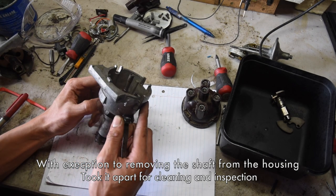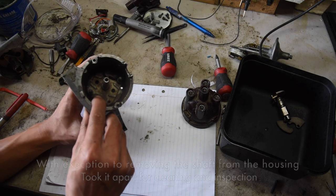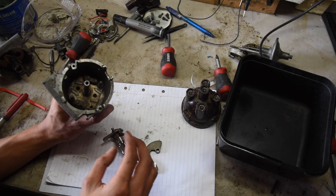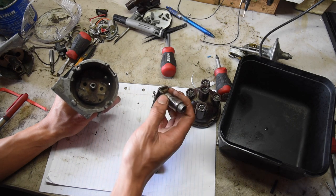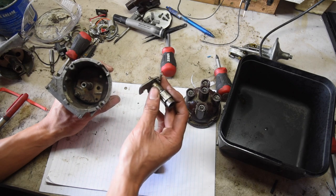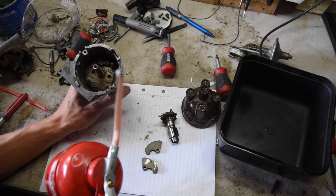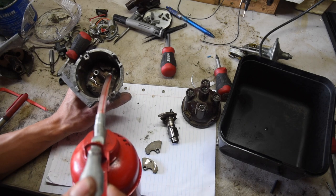Here I have the housing of the distributor, and down there is where the centrifugal weights sit for the mechanical advance, so we'll get that in first. As you can see, this is the lobe which will open and close the points, and this does go in a particular direction, so make sure you don't get this backwards, otherwise your timing will be 180 degrees out of phase. What you want to do is just grab a bit of oil — any light oil will do — and just lightly oil these places.